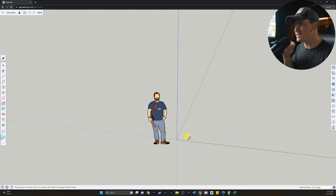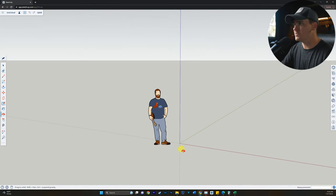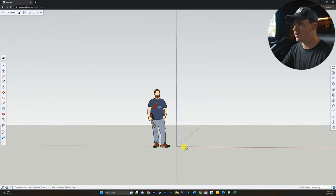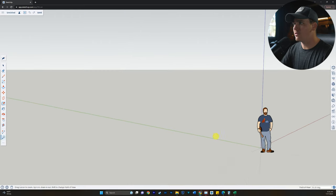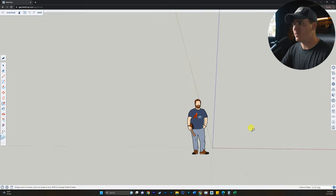If you notice in the space, we have all of these different axes — you have green, blue, and red. Having this little model guy standing here helps you understand which one is vertical and where your horizontal lines are. That is going to be helpful later on when we're doing some actual building. Practice getting in and moving around the space because it's going to make your life a lot easier when you go to design.